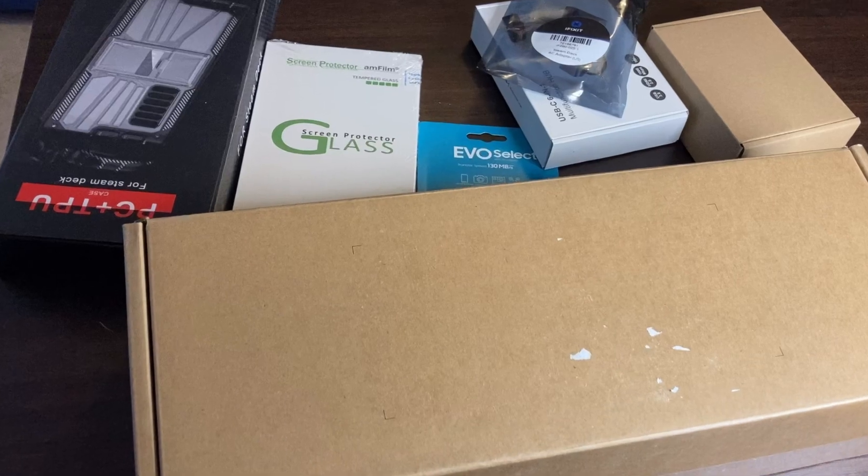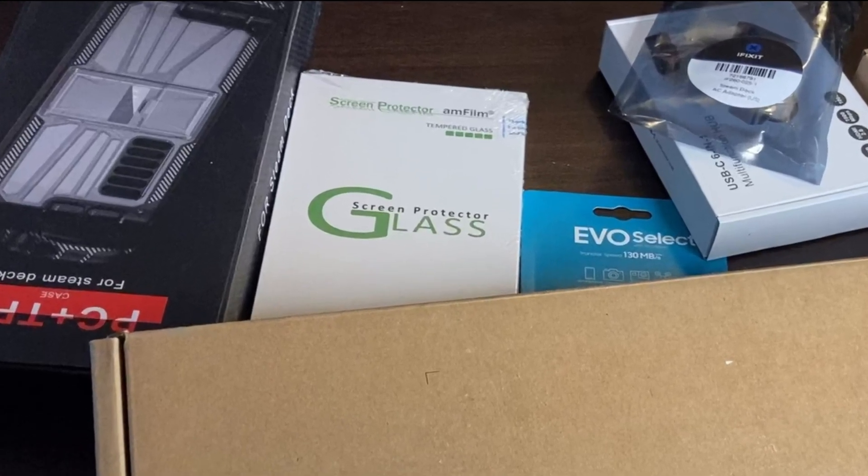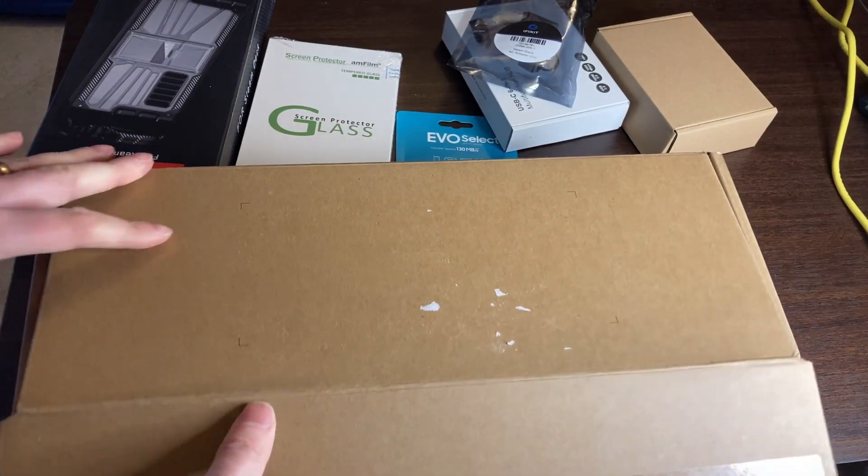I got a Steam Deck, and I got this stuff with it. Let's start with an unboxing.